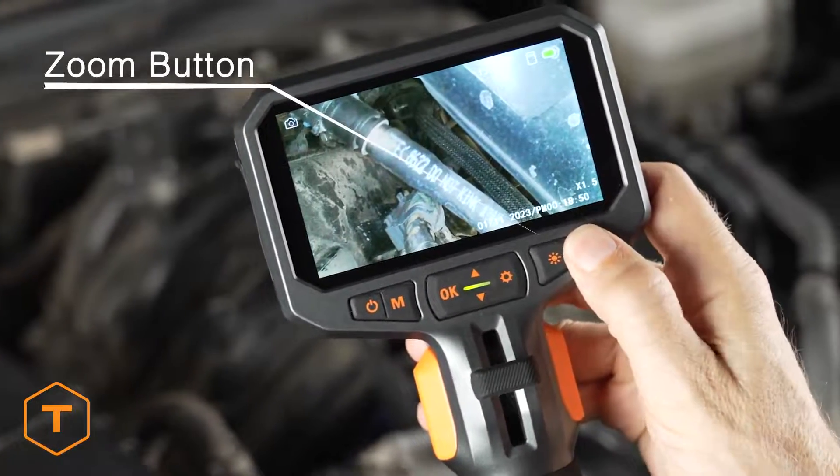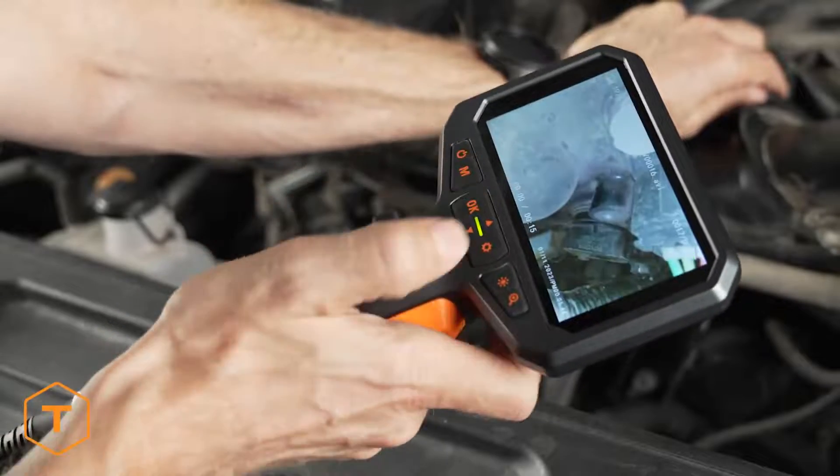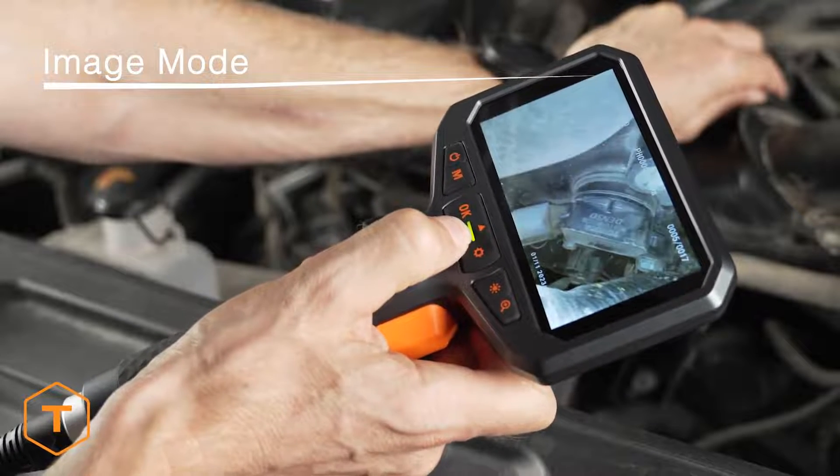You can zoom in on the subject by pressing the zoom button. Press the mode button again to access the third mode, which is playback. Use the up and down buttons to step through the content saved on the device.